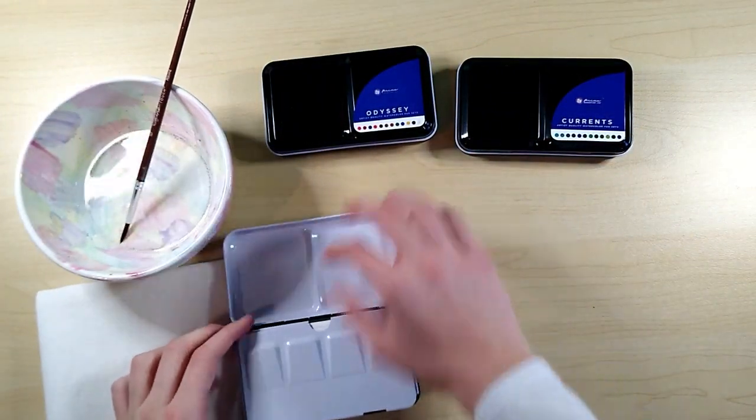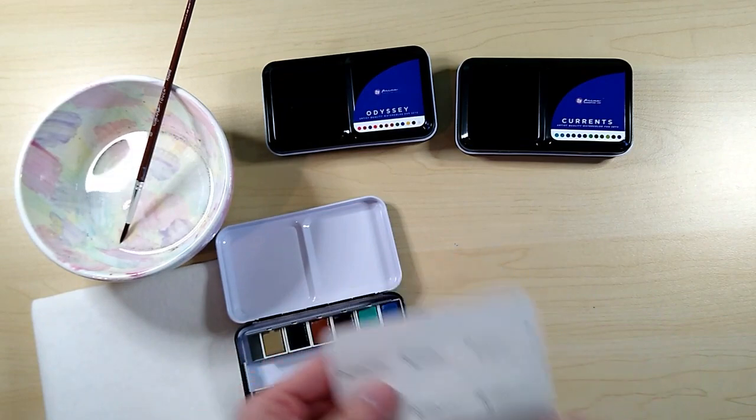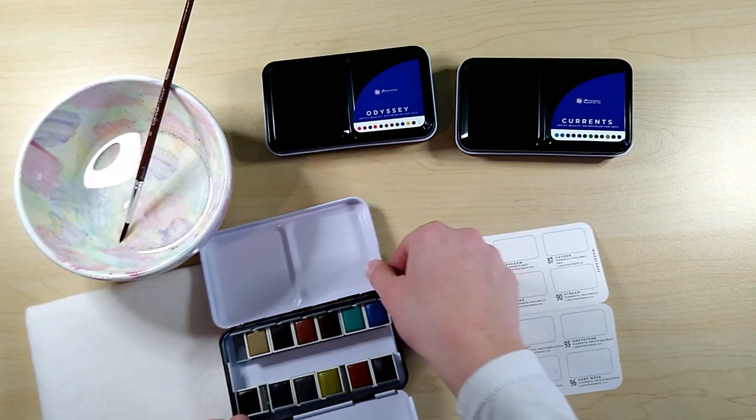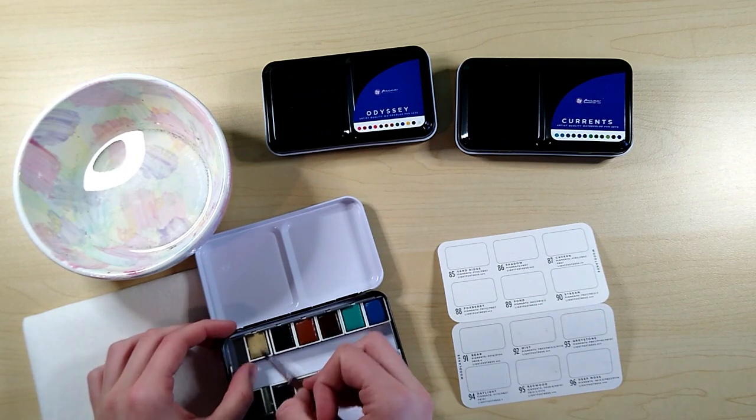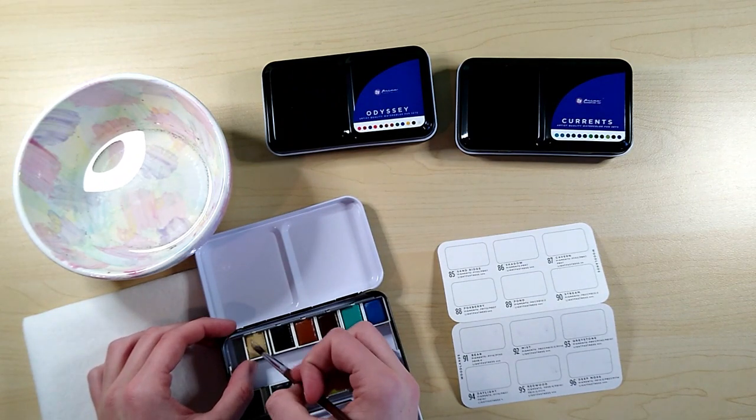I spent what felt like 20 minutes taking off all the wrapping, which felt like more packaging than strictly necessary. Anyway, I'm going to fill in all these test papers now and see what all the colors look like.